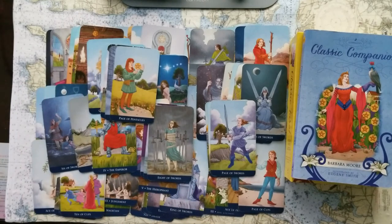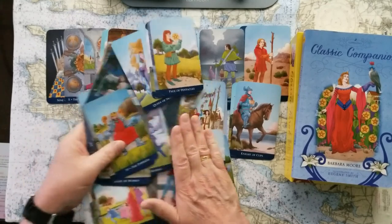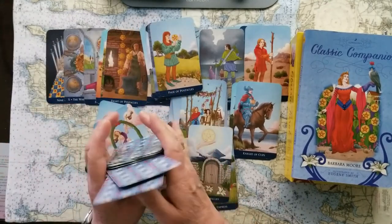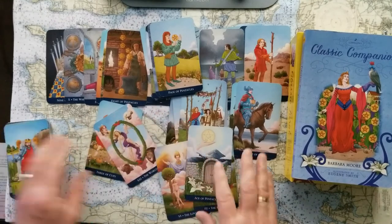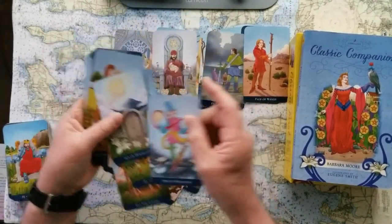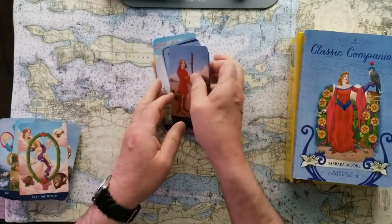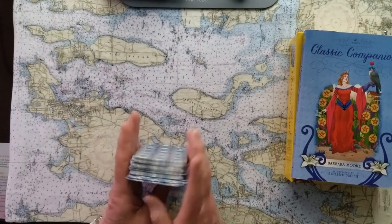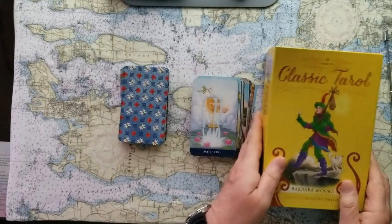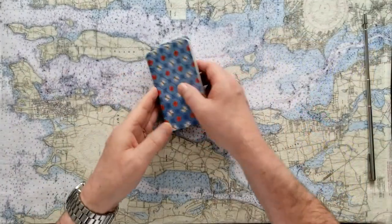I like to spread them out like this so you get a chance to look at the cards — whether you don't look at cards a lot, or maybe you're thinking about buying some and this gives you an idea. It's an alternative way of shuffling that works really well if you're doing a reading with someone who might not feel comfortable shuffling the cards, but at least you can get their energy into the cards this way. I like this classic tarot a lot.